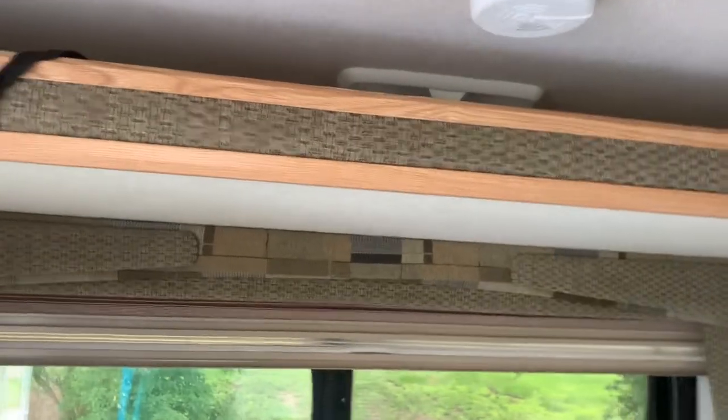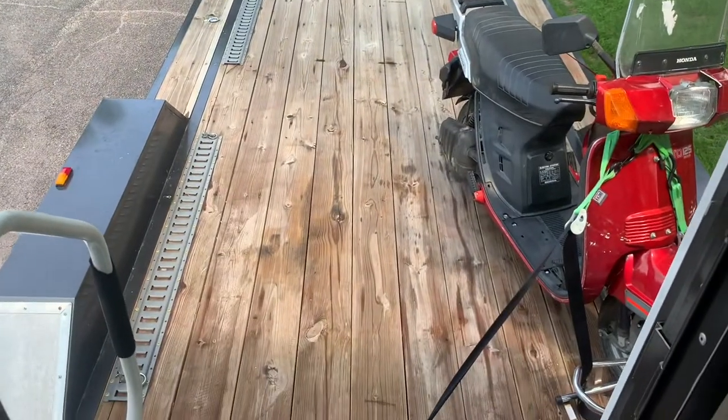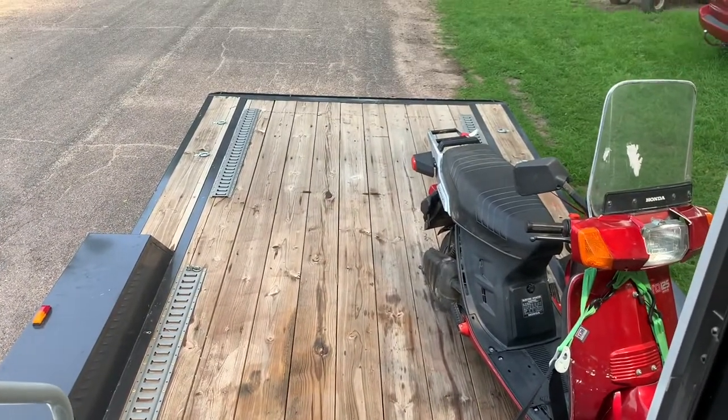I'll get you the rest of the interior later. Here's looking back out on the 16-foot deck.